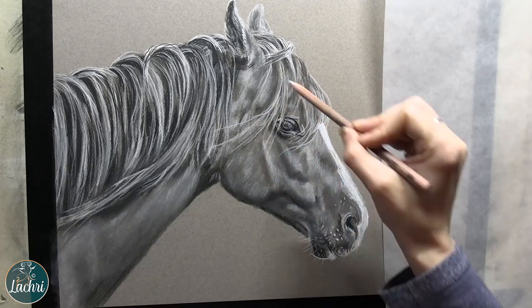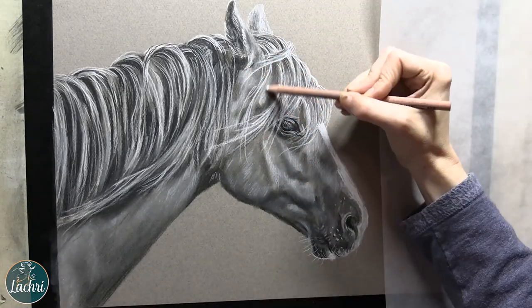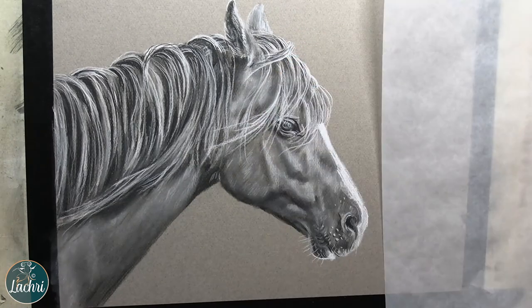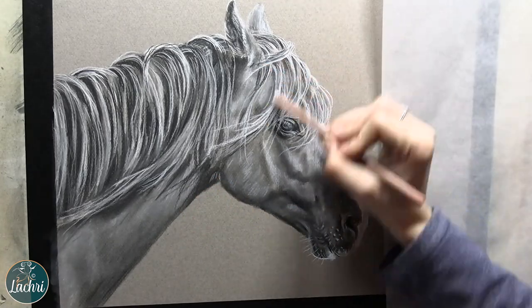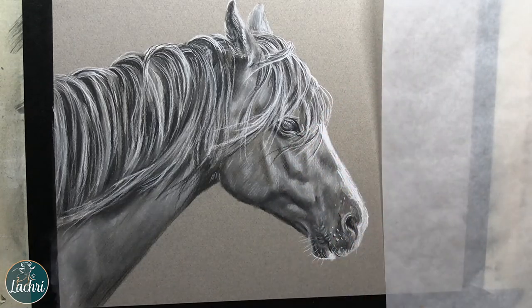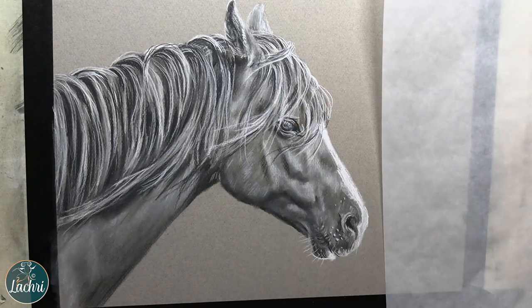Not to mention charcoal is really inexpensive — it's one of the least expensive art supplies out there. So just tons of benefits, whether you are a professional artist selling your work or a new artist just starting to dip your toes into the water of portrait art. Charcoal really is one of those mediums I think most artists should get into.